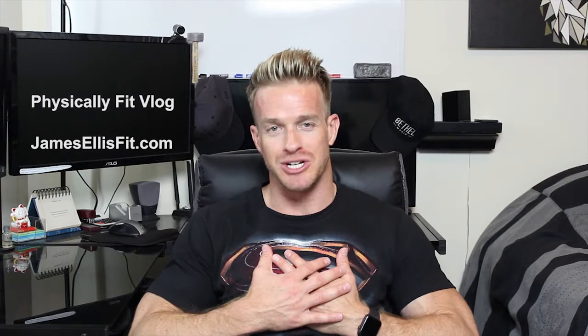Hey everyone, welcome back to my Physically Fit vlog. I've been getting such amazing comments from you guys about how much you're enjoying the videos, the content, and the advice, so I really appreciate that. That lets me know that y'all are watching and that you're enjoying it, so thank you so much.